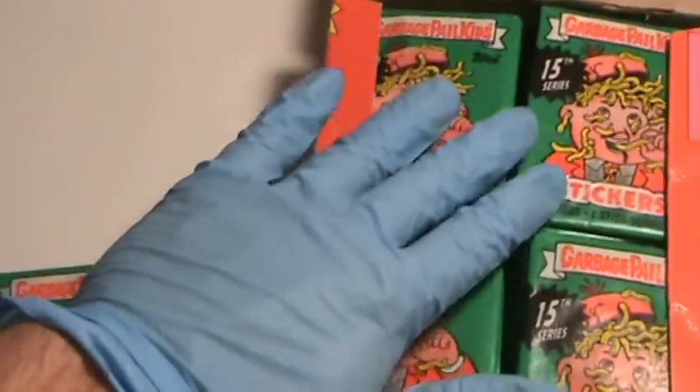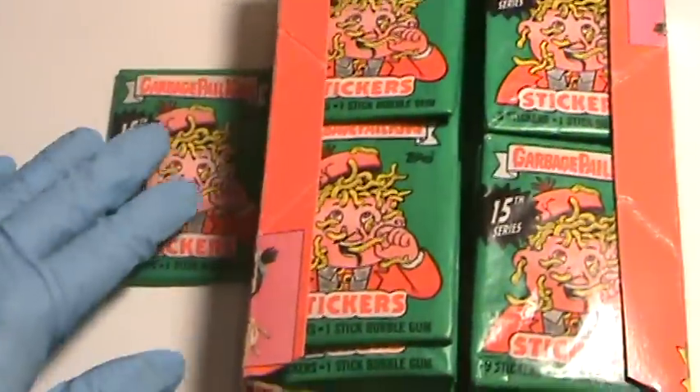So here we have a Garbage Pail Kids Series 15 complete wax box, 48 packs, brought to you by Nonsport Collectibles.